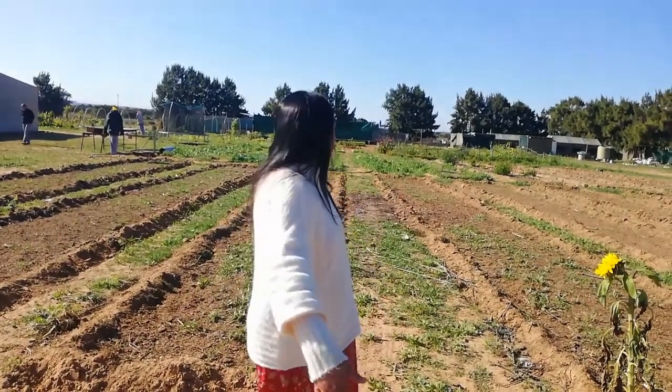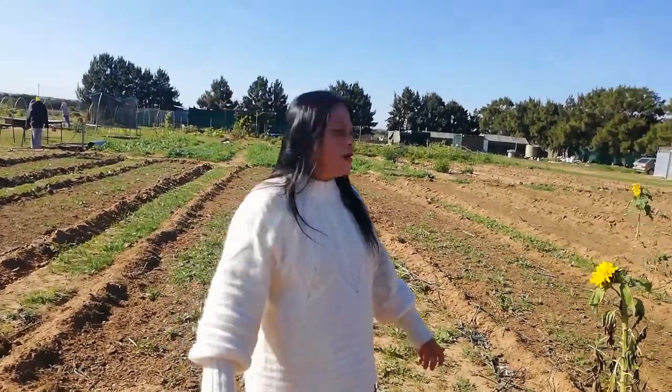Hi and welcome back to South African Homesteader. Today we are going to be showing you what has been happening in the garden and how we have started preparing for spring.